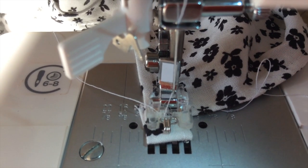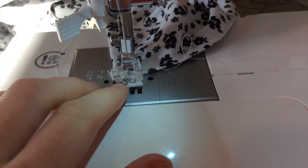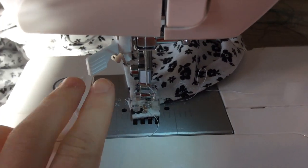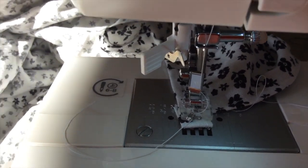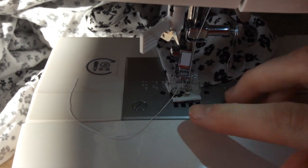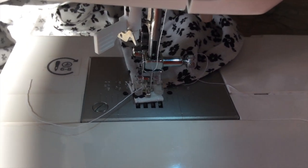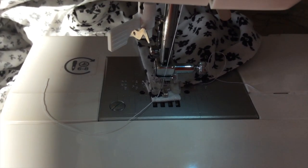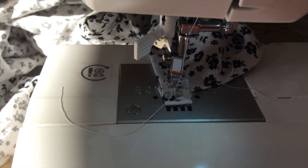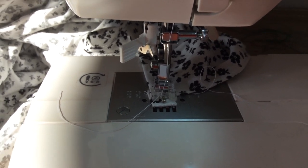I mentioned this a couple of vlogs ago, but this is how I attach hook and eyes because I hate hand sewing. I use the little button foot on my machine with the button setting, then adjust it for the width I need and use the machine to sew the arms of the hook. To start I use the hand wheel to get it into place, and then give it a quick nudge on the machine. All done — and I do the same for the eye on the other side. It's a little bit fiddly to set up but so quick to sew.